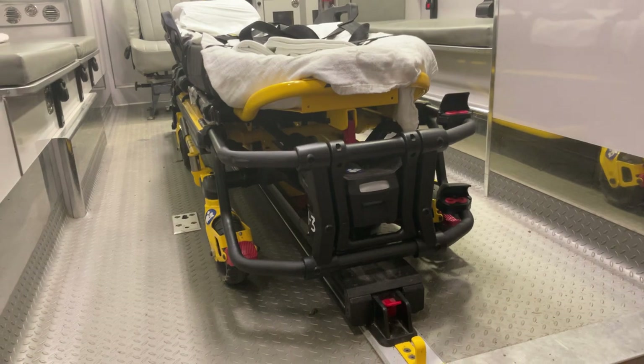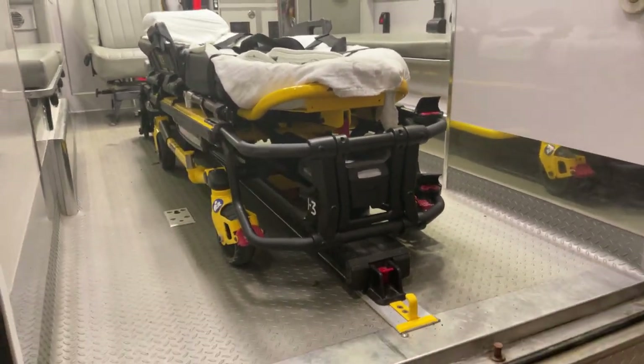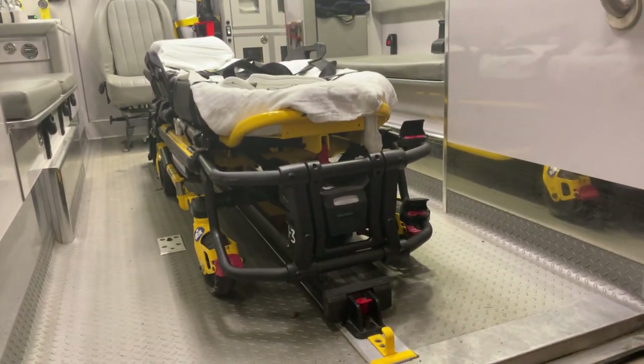This concludes the basic operation of the Stryker PowerPro XT stretcher. Troubleshooting methods will be discussed in a separate video.